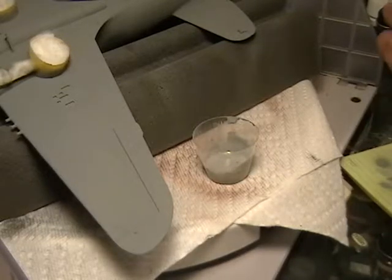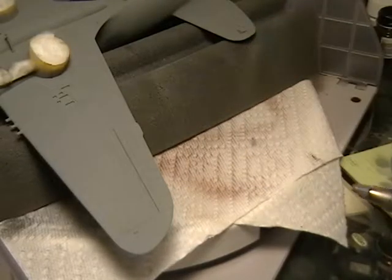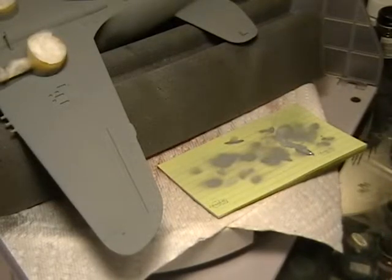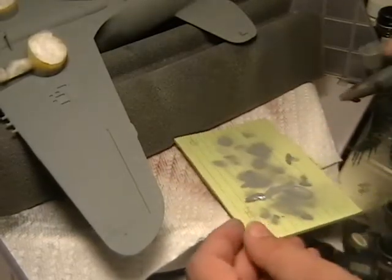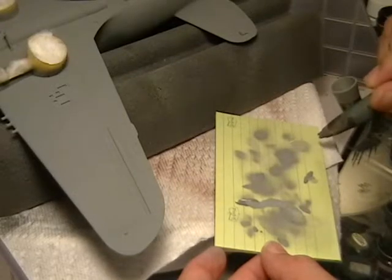Always experiment and test out your colors before you actually spray on the model. And when thinning it out, sometimes you need to reduce the air pressure to make it spray a little smoother and to get the fine lines.